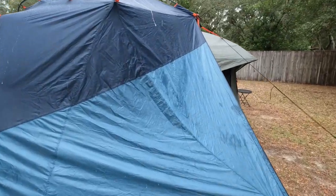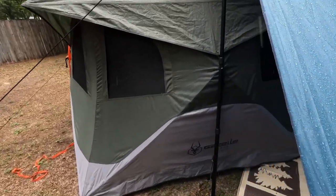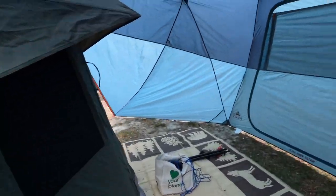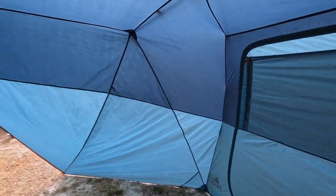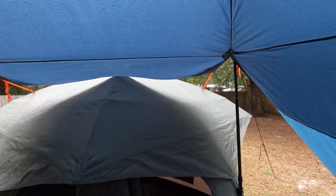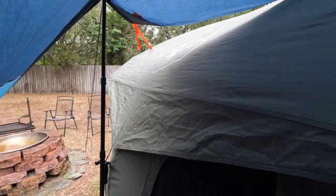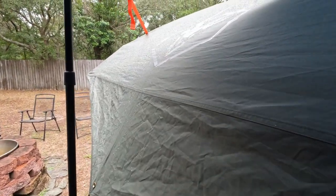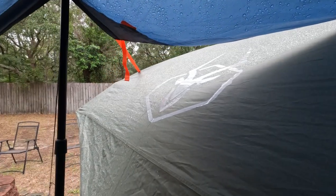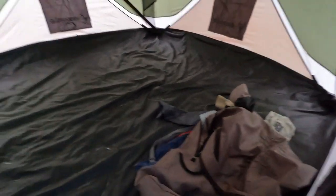It has started to rain. Let's see how it's doing in here — it's not even wet. You can see the rain is running off and it's not coming up into this area. We'll see how it does when it gets to be a heavier rain. Everything is completely dry inside.